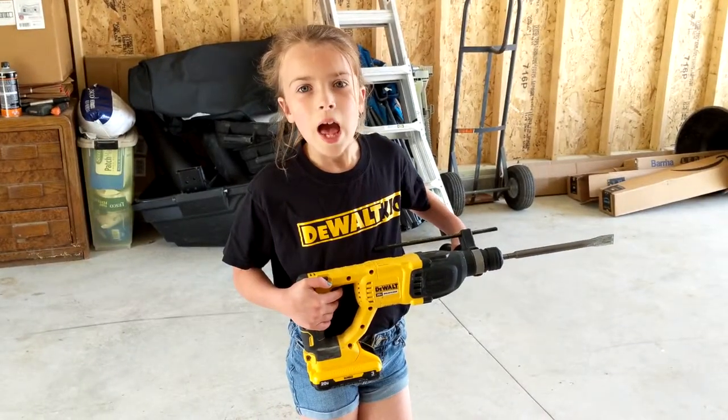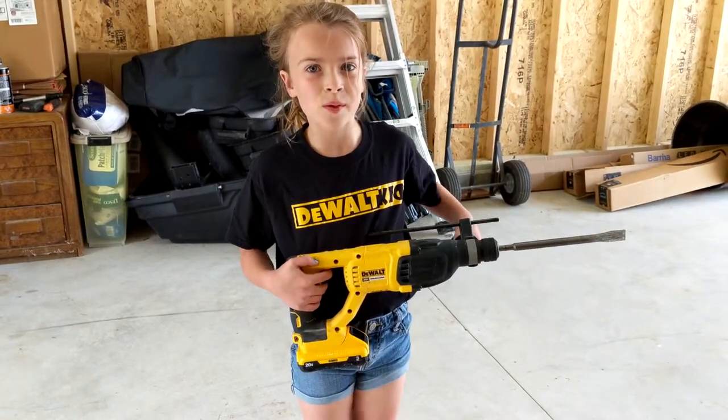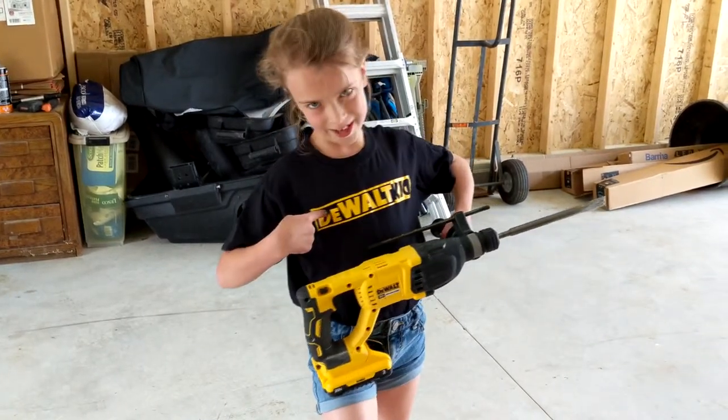Thanks for watching! I hope you learned a lot of good things about this DeWalt Rotary Hammer. Stay tuned for more videos from me, the DeWalt Kid. See you next time. Bye!